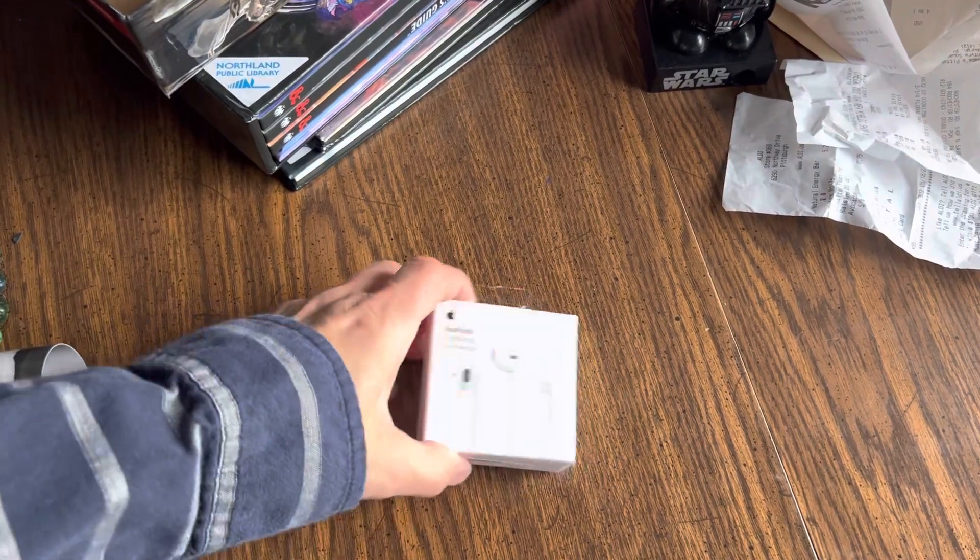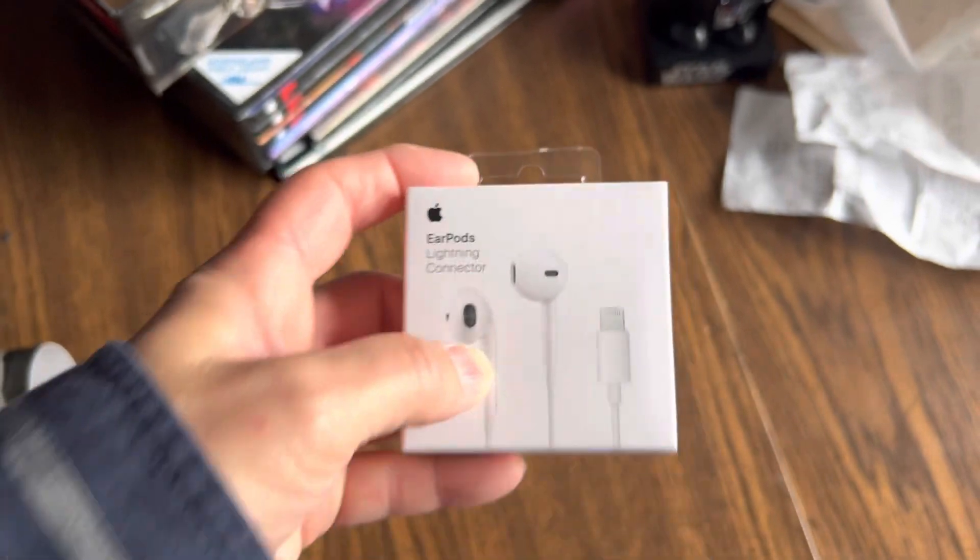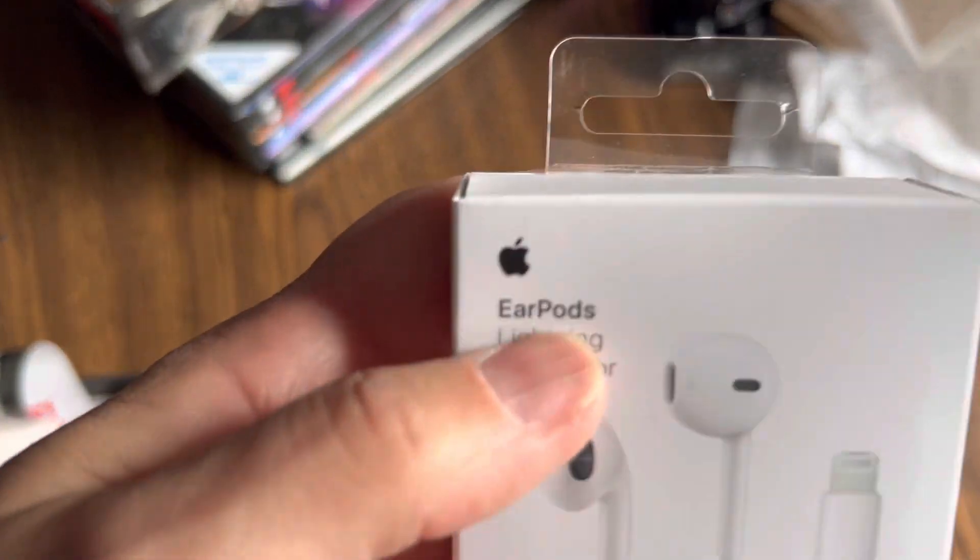This is the unboxing video of the original Apple EarPods — the one with the Apple logo on it.